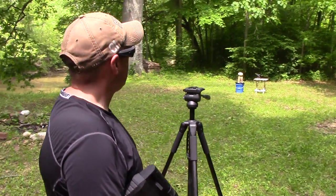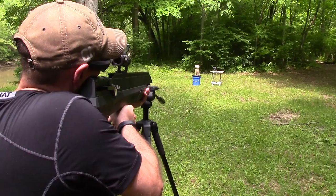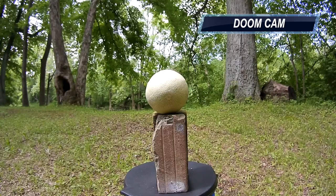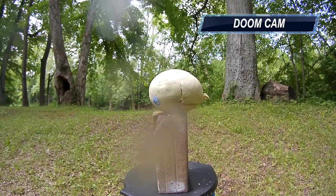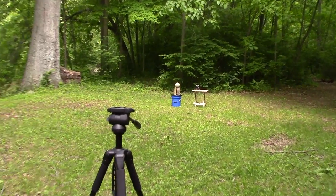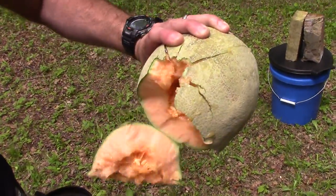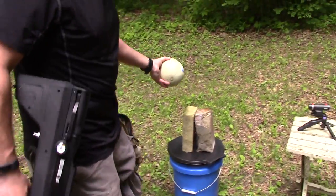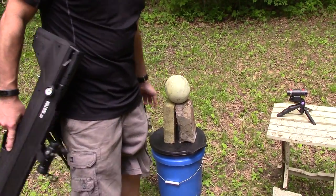First up is cantaloupe. We shoot it — a little bit to the right. Let's take a look and see what that did. Yikes. Definitely not your boy's Red Ryder.